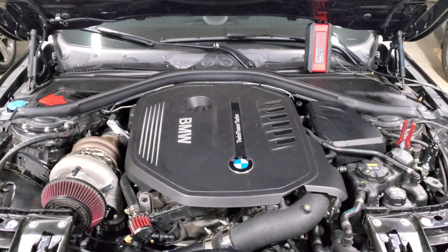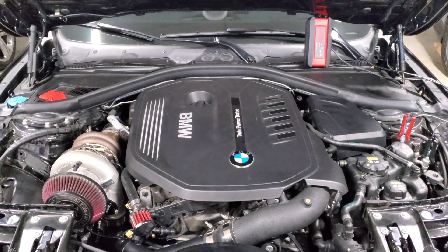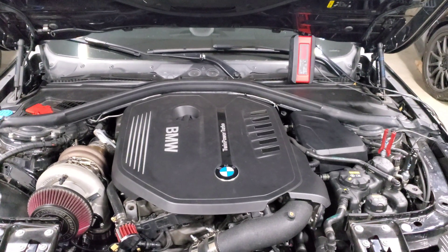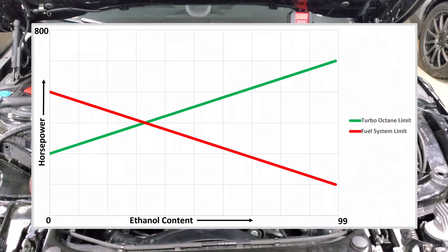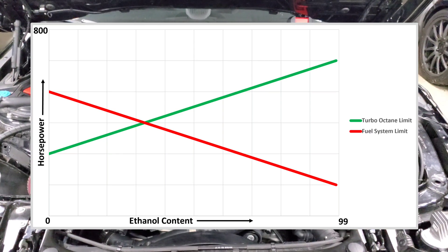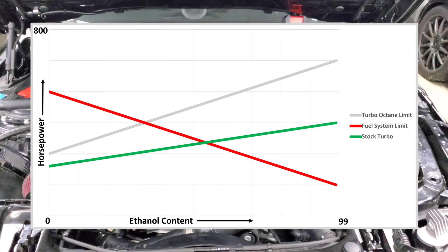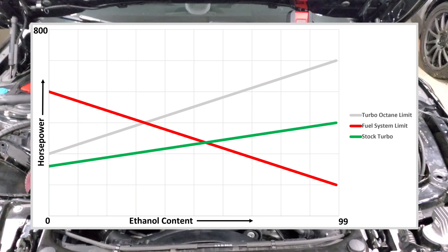If you're working with a custom tuner you have a lot more room to work with and adjust your ethanol content. There are a couple of scenarios where it makes sense to adjust. One big one is if your fuel system's limits are much higher than your turbo and the rest of your engine. For example, if we go back to the chart, imagine this is a DÖRT Stage 2 with a hybrid or big turbo setup. If you were still on the stock turbo, the power line would be more flat because the turbo is smaller and can't make as much horsepower.